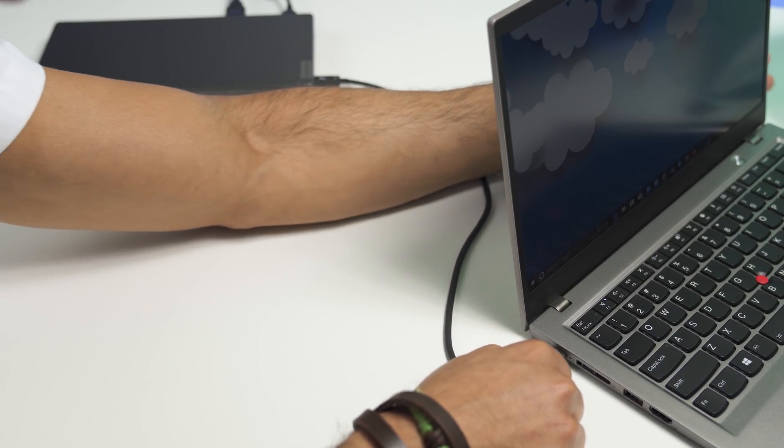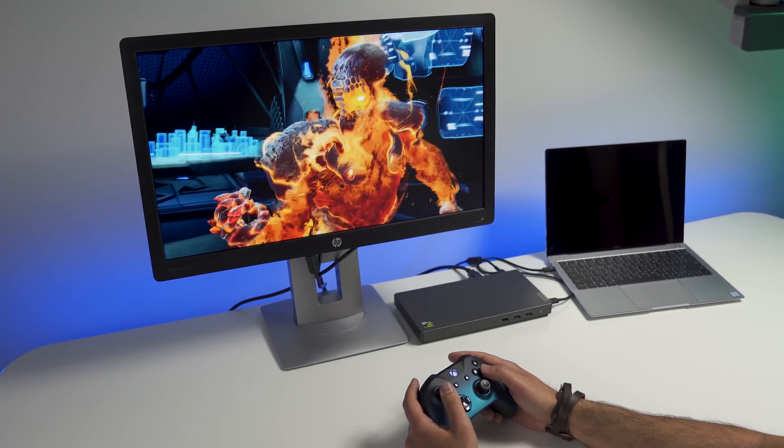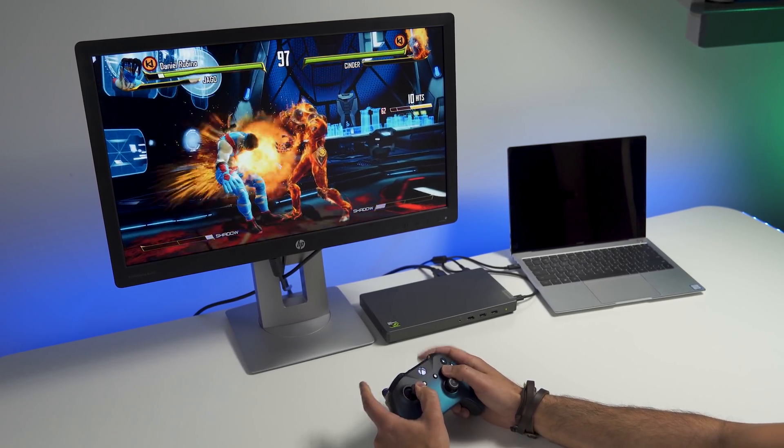Lenovo is taking that idea and bringing it to business users. This is not really meant for gamers or regular consumers, although if you're a power user you should definitely consider it. That's because this is using a GTX 1050, and that's not the most powerful GTX out there. It's more focused on giving yourself a boost over current devices, specifically a ThinkPad X1 Yoga or Carbon, or something else that has a Thunderbolt 3 port.